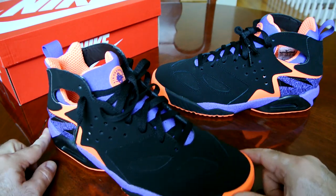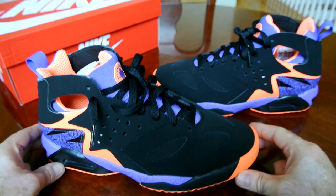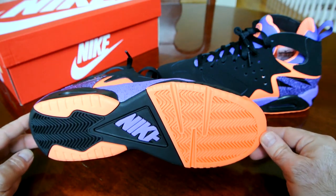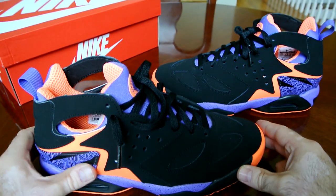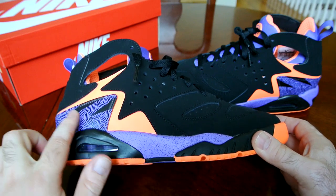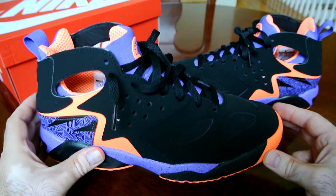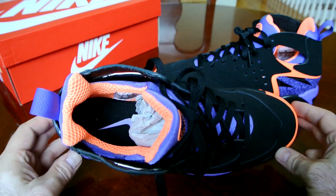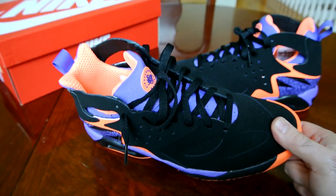This is not the original colorway, but the colors — the camera probably doesn't do them justice — are very vibrant, very popping, and I definitely like that. This speckled purple with the texture around the heel, and this Atomic Orange they're calling it, it's definitely pretty amazing — it's kind of glowing, it's so vibrant.